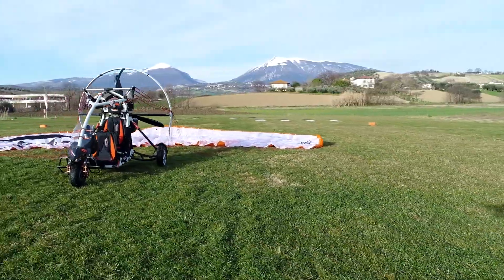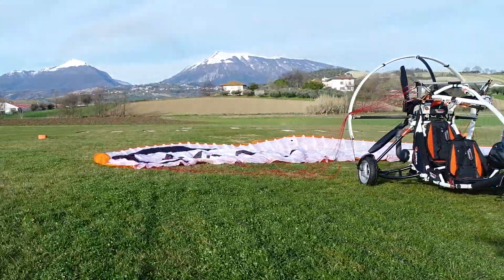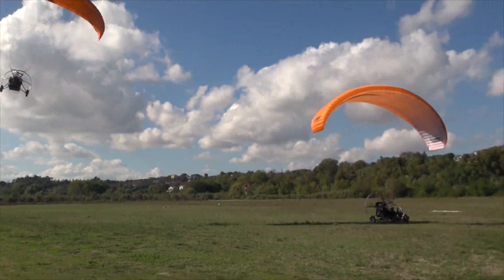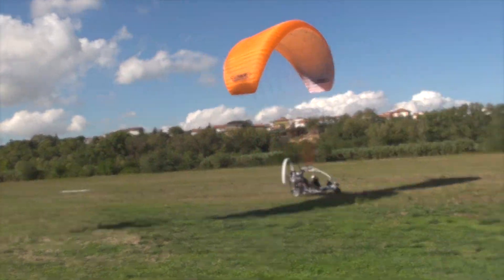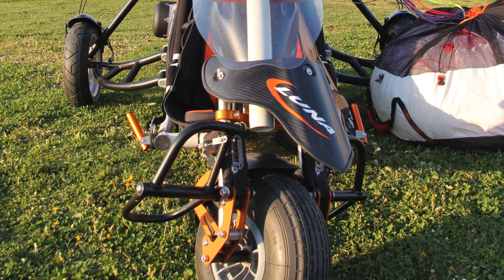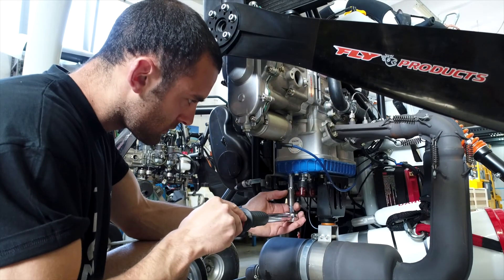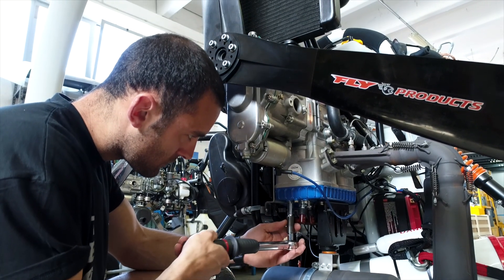Luna Trike is a result of years of testing and research to bring a new type of platform to paramotor flying. Our goal was to expand the adventure by creating a trike that goes further, faster, and with the most reliable engine available. Heavier loads, further distances, with more safety — that's what we wanted out of the Luna.